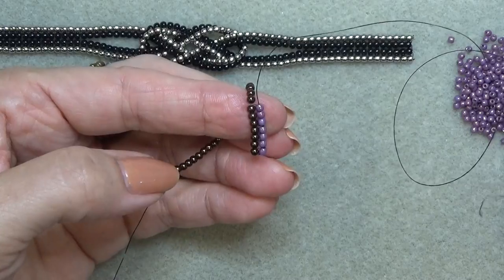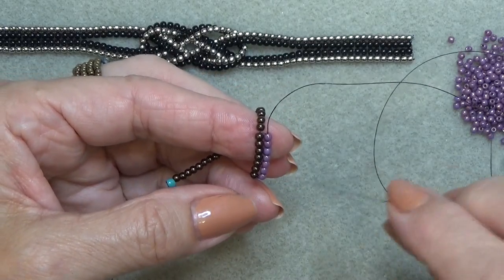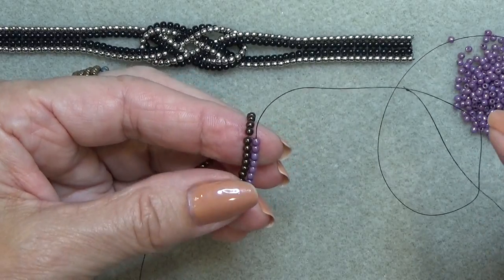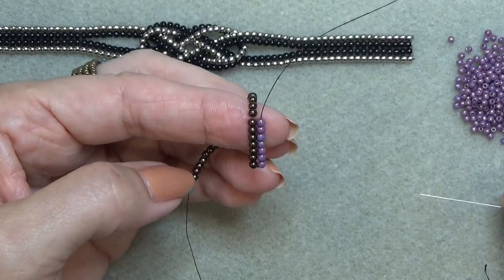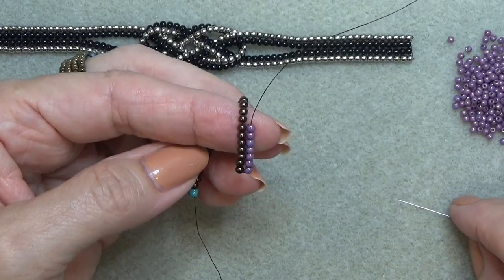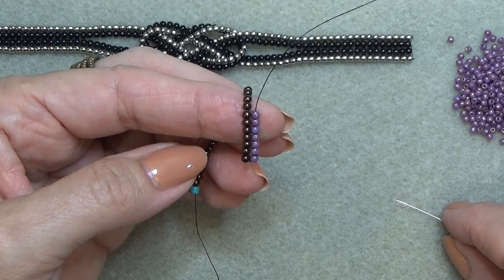It's a little more picky with these beads and the size 12 needle, but I think it's really worth it — it's very pretty. Keep doing that until you get about half your beads on, then meet me back here and we'll continue.